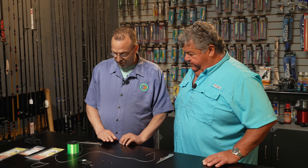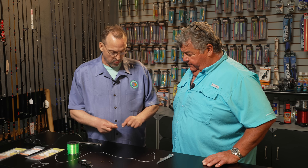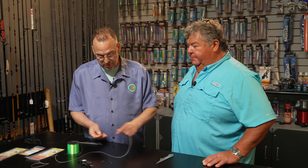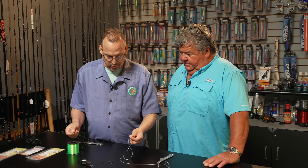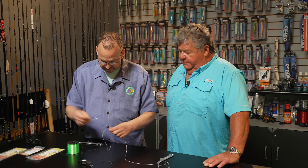So how do we get started? What we're going to do first is we're going to do what we call the splice knot, but most people call it a double uni. And so this is our braid, this is our fluorocarbon monofilament.